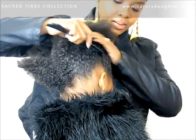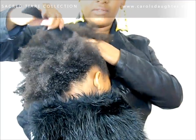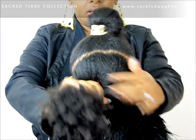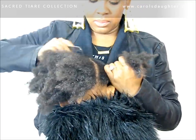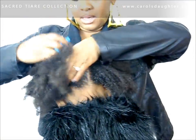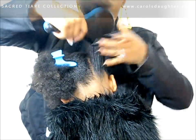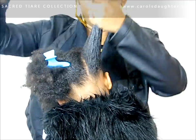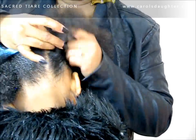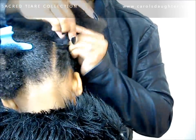Next we're going to part her hair from ear to ear and start detangling once we have our sections sectioned off. It's half and half right now. The parts don't have to be perfect — I'm just going to clip this hair to the side out of the way. This section is nice and smooth, as you can see, easy to comb through, and the product is saturated onto her hair. Her hair is really shiny because of that combination.